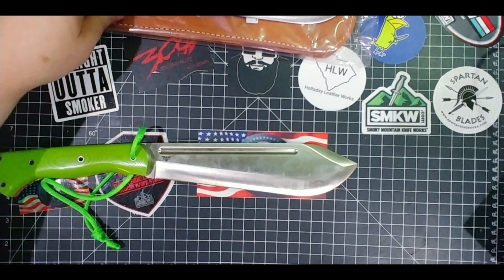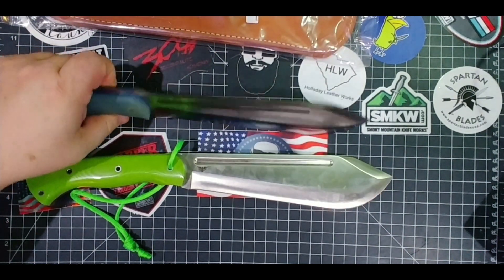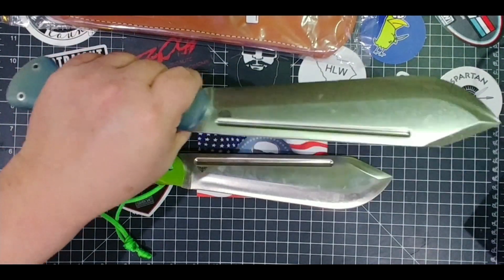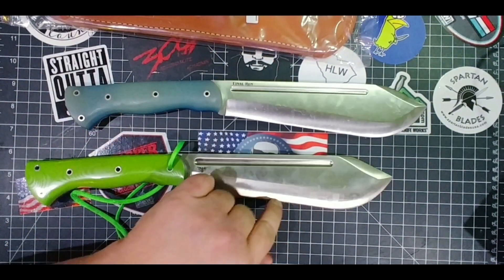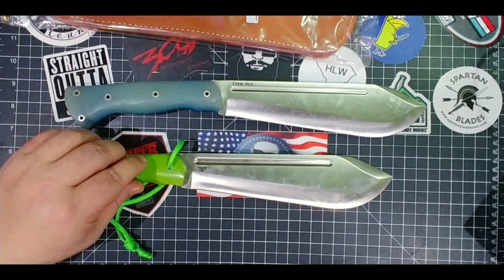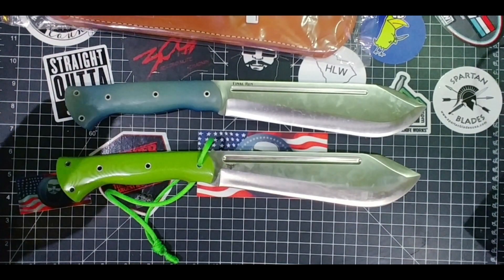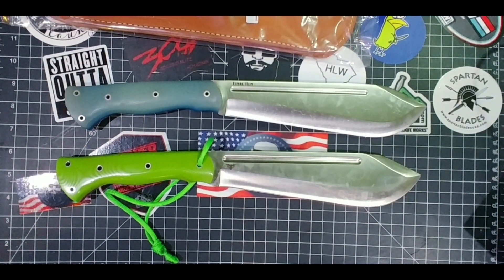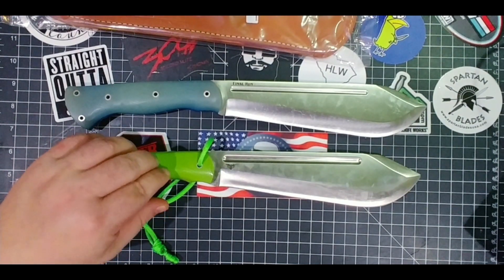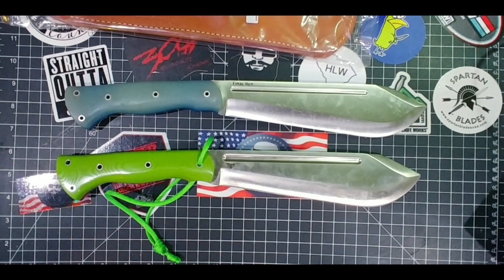The main difference you're going to notice is in the feel — this new one just feels better ergonomically in my hands. The 3V steel is indestructible. I've beaten this one up, whacked it, thrashed some old trees with it. It's just one of my go-to, end-of-days knives — one you want to have with you and not worry about.